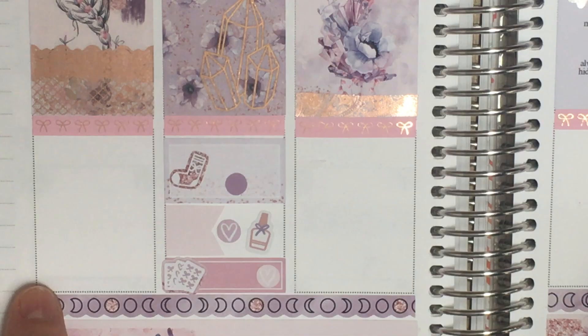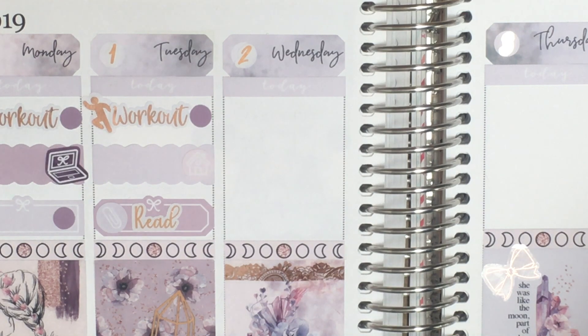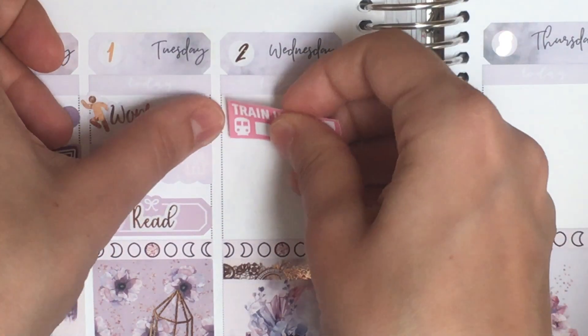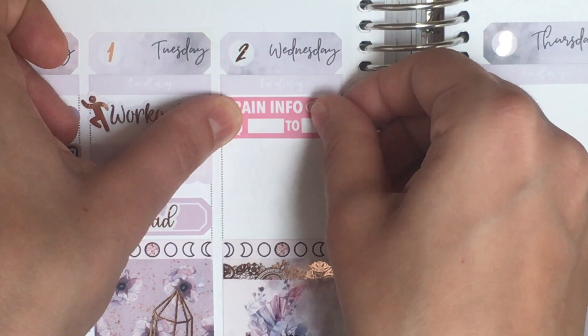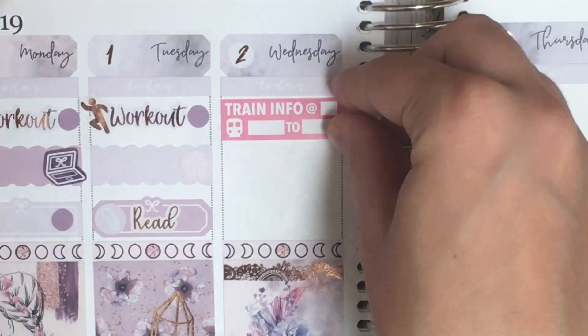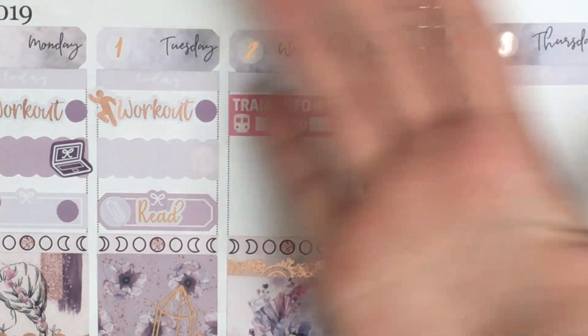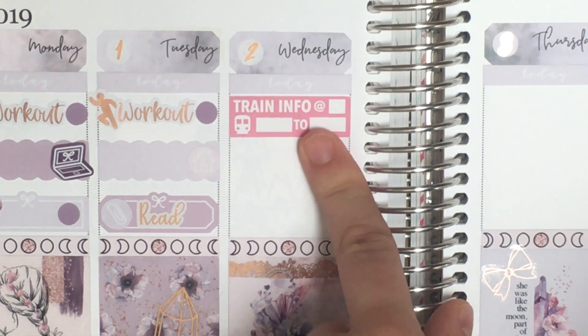Moving on to Wednesday — I'm going on to campus. It's not worth doing an open return so I did pull in two train stickers because I do two trains this week. I mostly reference the planner in the morning to see what time I need to leave, so I don't put the return trains in.